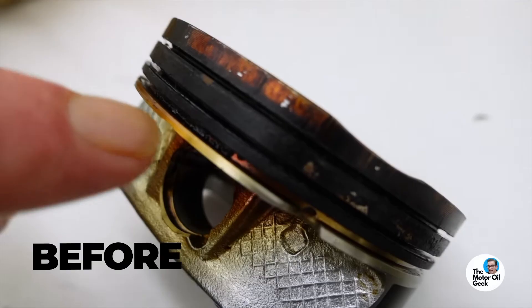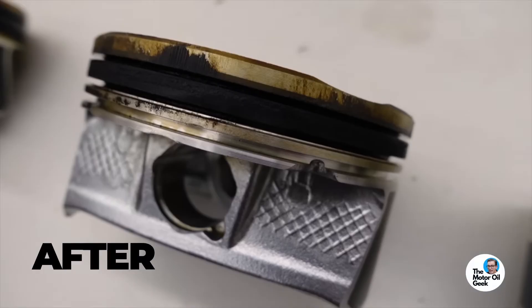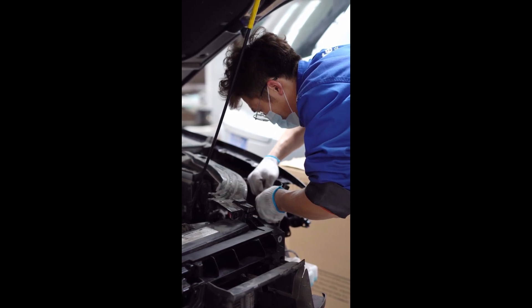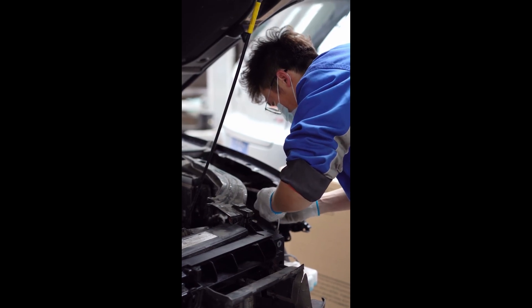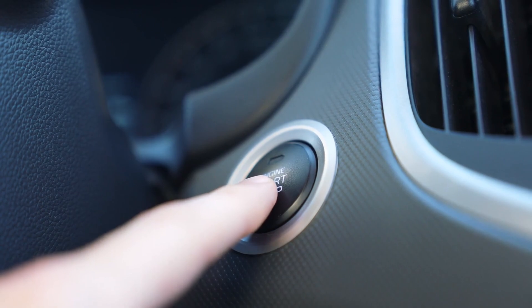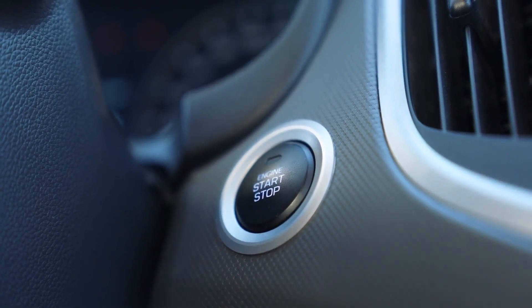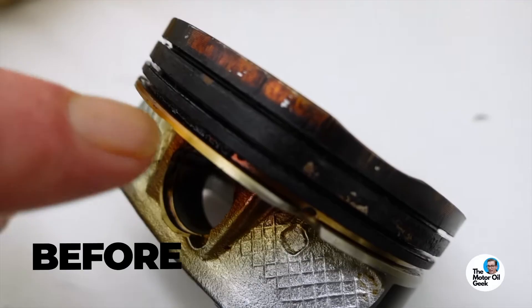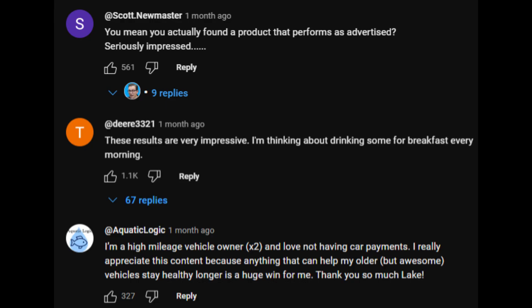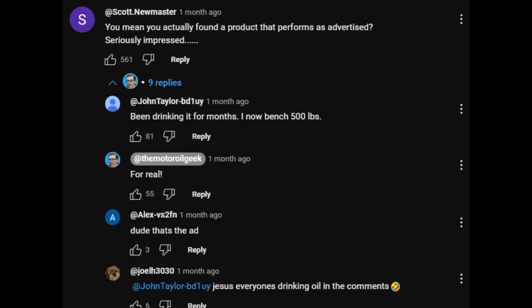Let's talk about the manganese test — that's where things got really interesting. Motor Oil Geek showed how this Valvoline oil cleaned out deposits in the piston ring grooves, releasing trapped manganese. These particle detectors — kind of like sensors — can spot different types of metal particles in your oil. Manganese is a common additive in gasoline, and over time it can accumulate in engine deposits. What Motor Oil Geek showed was that this Valvoline oil was really good at breaking down those deposits and releasing the manganese trapped in there.